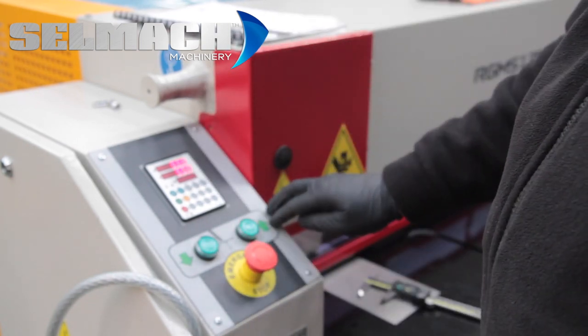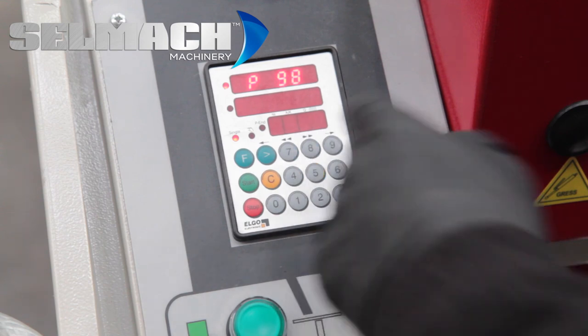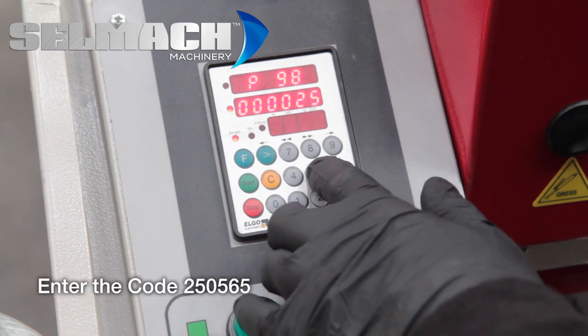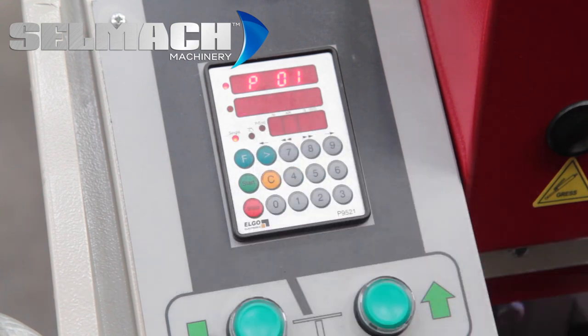So basically we press F for 3 seconds, we type in 98 and the forward arrow. We now put the code 250565 and press the forward arrow. This unlocks the parameters.